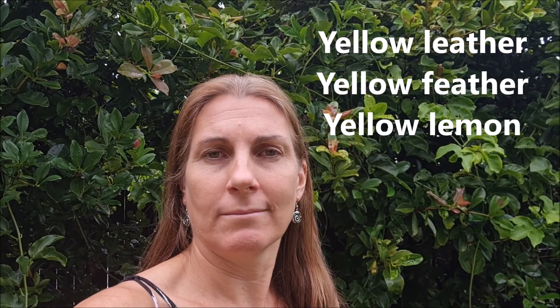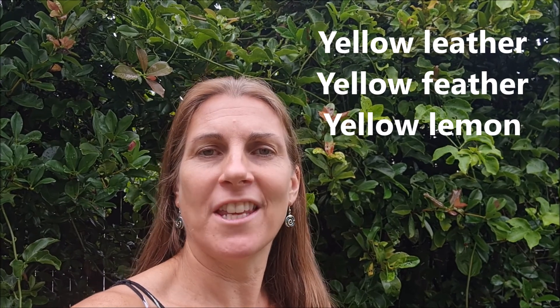Hi, I'm Jill, and welcome to a new two-minute tongue twister challenge. Today's tongue twister is: yellow leather, yellow feather, yellow lemon. Once more: yellow leather, yellow feather, yellow lemon.